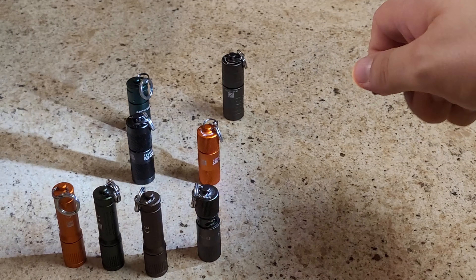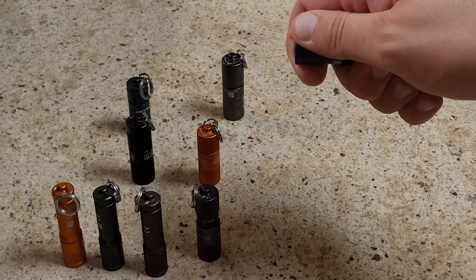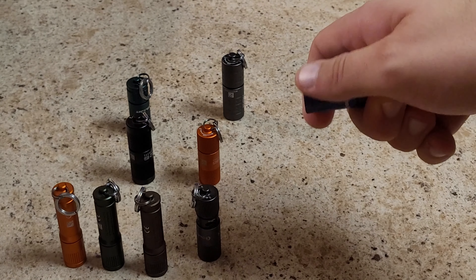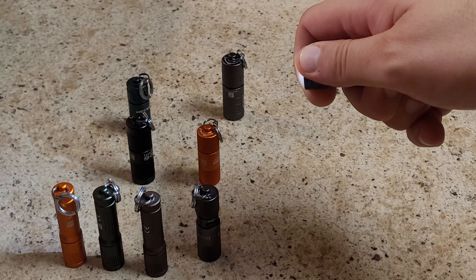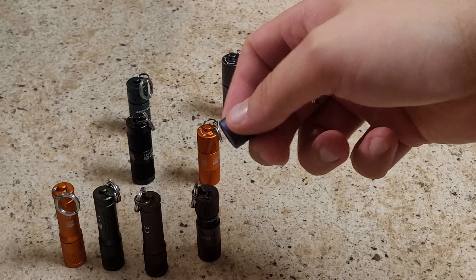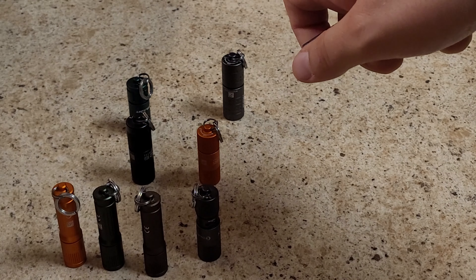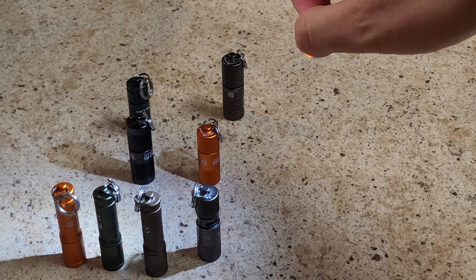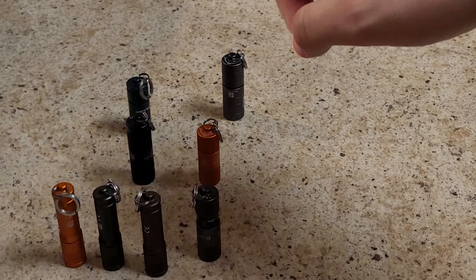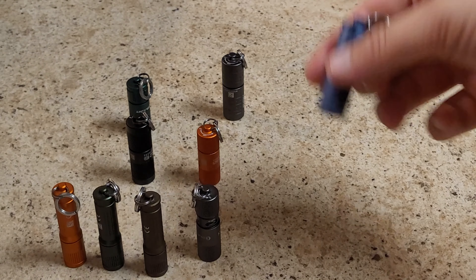A neat little trick that works on most screw-on flashlights: if you screw it to where it just barely turns on and then back it off until it turns off, you can actually pinch it to give it a momentary on. Some of them that works better than others since they're a little more springy, but it's a neat little trick.